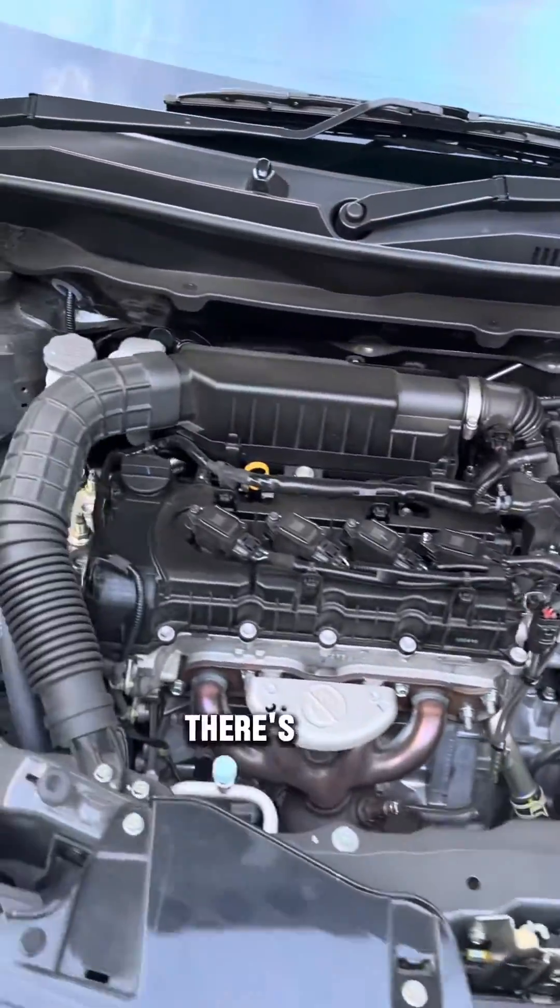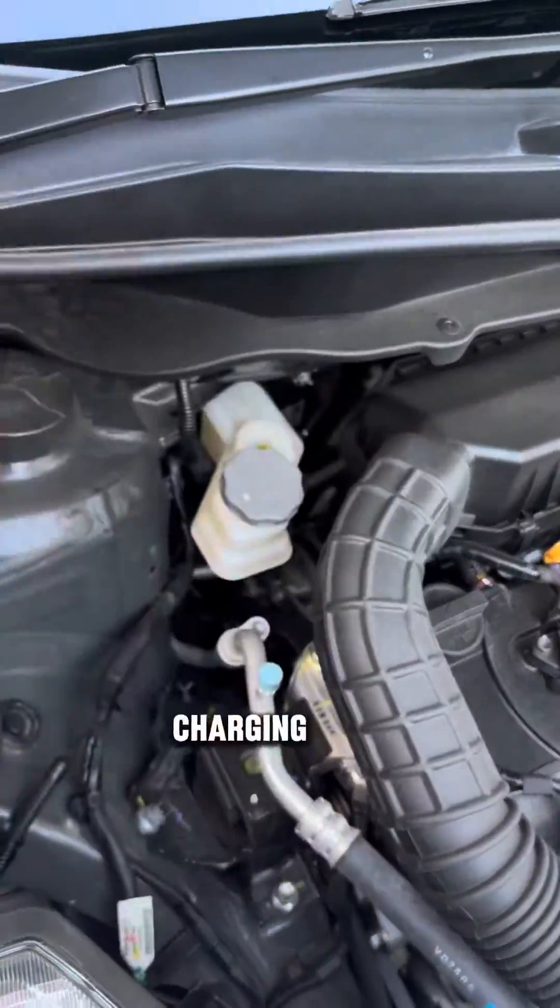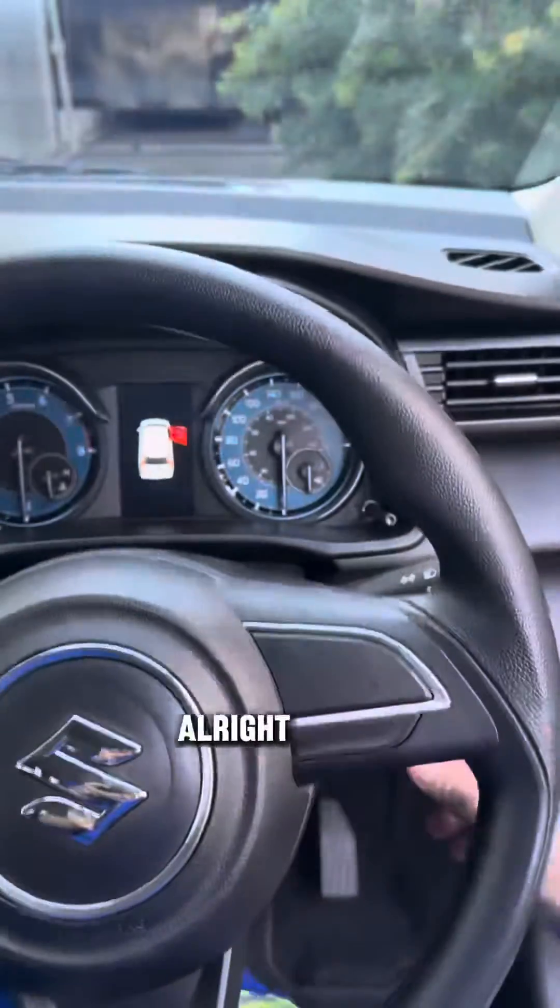Not as aggressive as a full hybrid, but it does the job well. And finally, you can see there's no high voltage system, and of course the charging system is as normal as it gets. Suzuki mild hybrid.